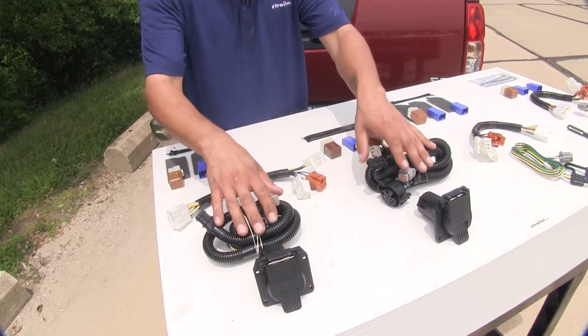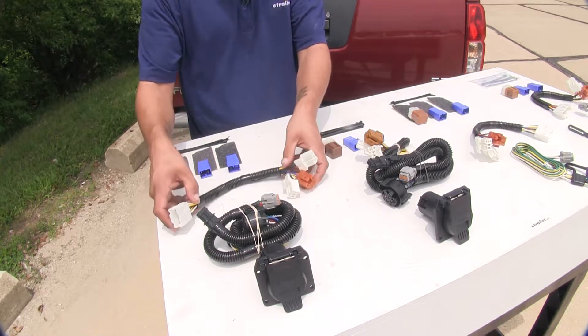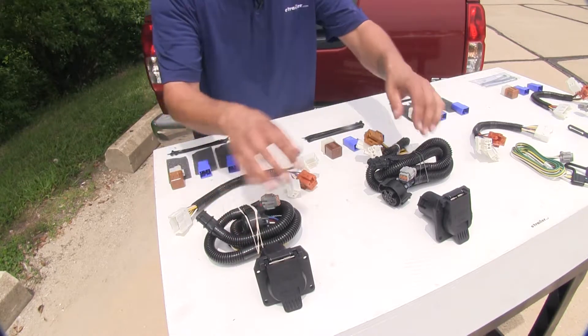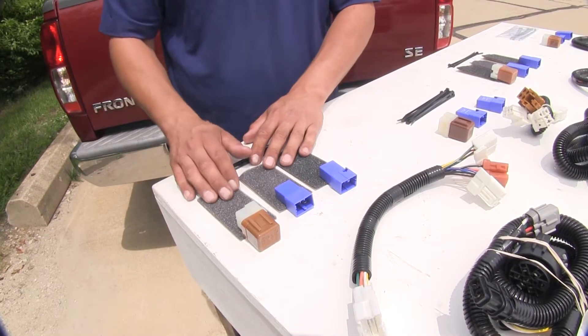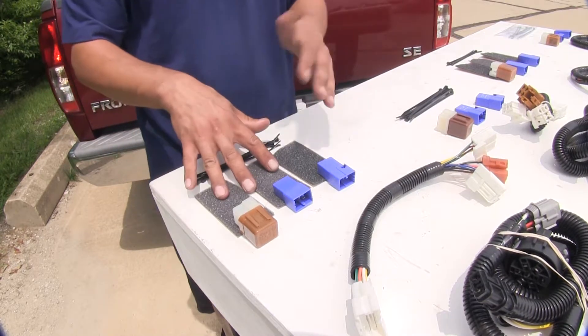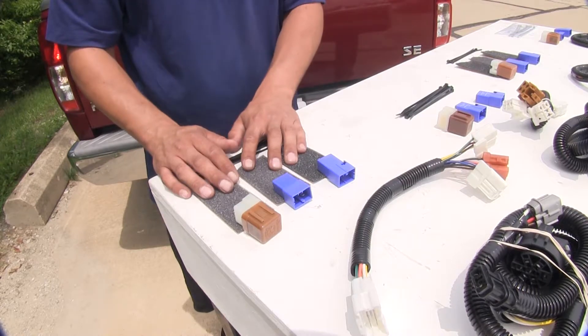Our seven-way harnesses are going to install exactly the same. We're going to have a harness and relays that go behind the kick panel, but since it does have more features than our four-pole we're going to have two connectors at the back of our frame rail that we're going to need to plug in. Another small but nice feature of our Ticancha seven-way is that it does come with the double-sided foam tape, which hopefully helps keep down the noise from the relays rattling behind the panel.